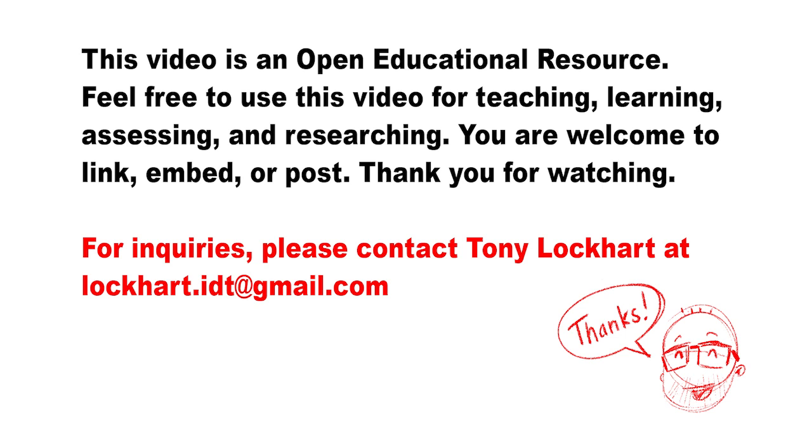I hope this video was helpful. Do me a favor — go give this a try. Thanks.